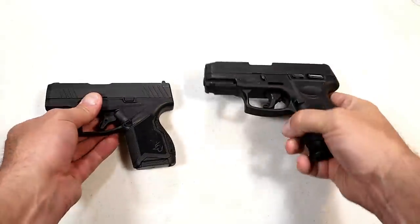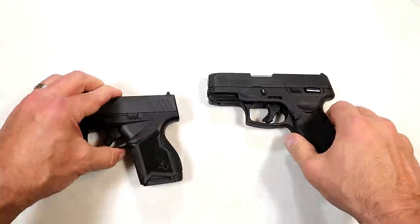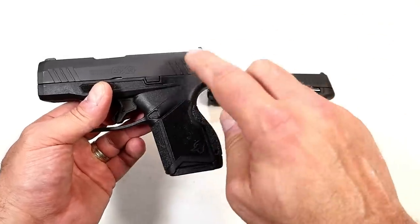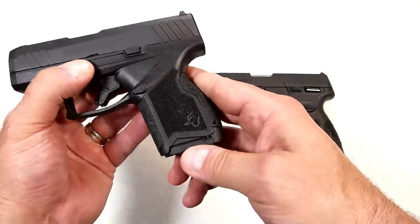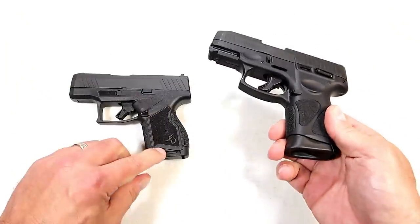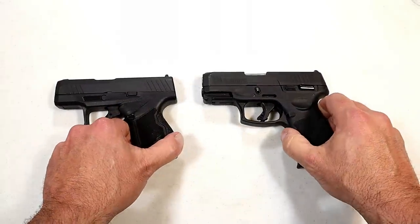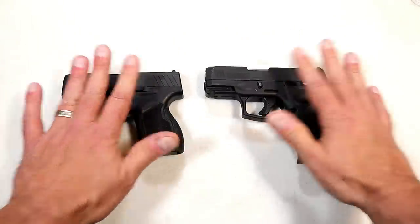The G3C has a thumb safety — a lot of people prefer that. The GX4 does not have a thumb safety, and at the time of this recording they do not offer a model with one. The GX4 currently only comes with a 10-round and an 11-round magazine. Both pistols have a recess to manually rip out the mag if needed — a little more pronounced with the GX4, which is an upgrade over the G2C. That feature can be important if dirt or grime gets in there.